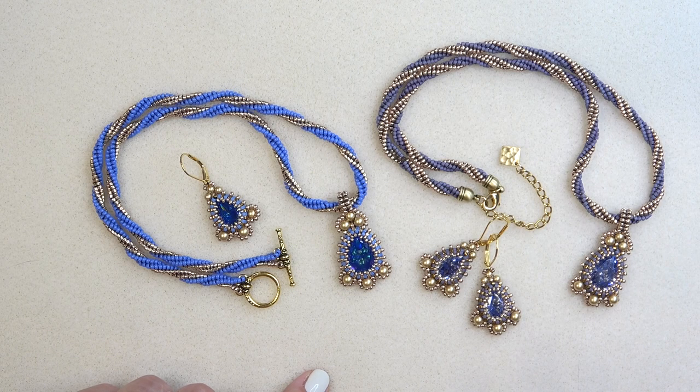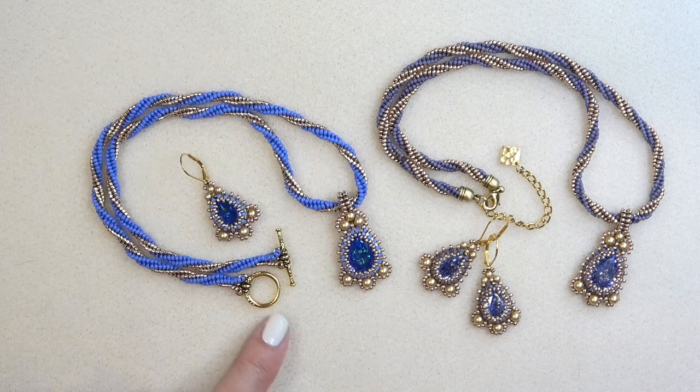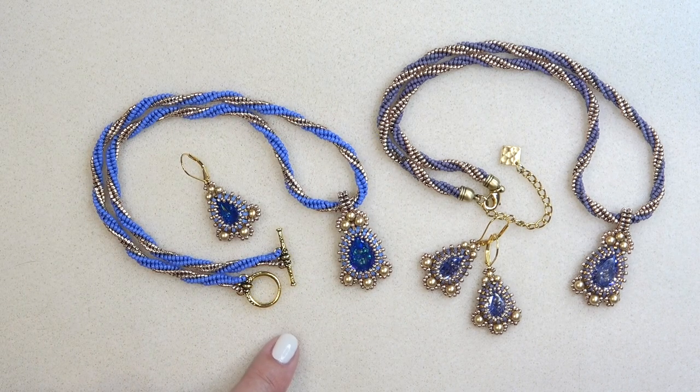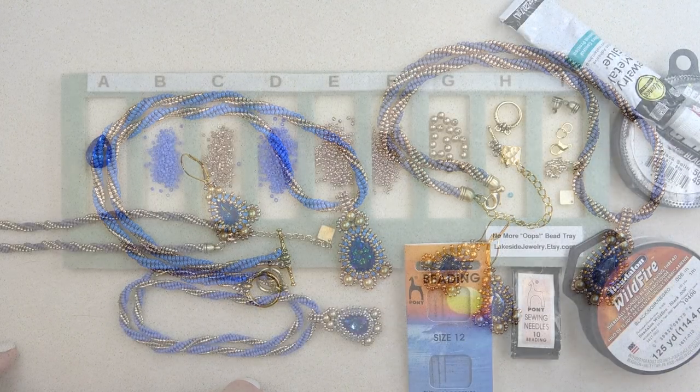Before we go on, I just wanted to thank everyone who purchased the collection. Thank you so much. All the lovely comments you left under the video and on Facebook — I'm so touched. I really felt like crying, it was lovely. Thank you so much, you guys are the best. I always said that you are the best beading community out there.